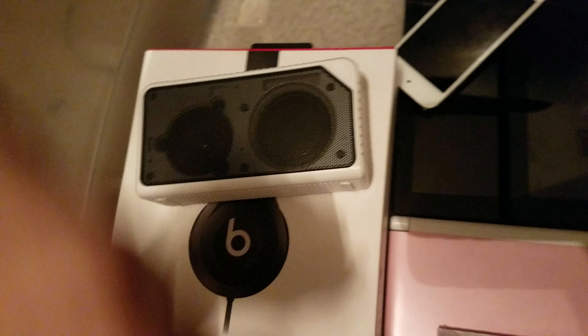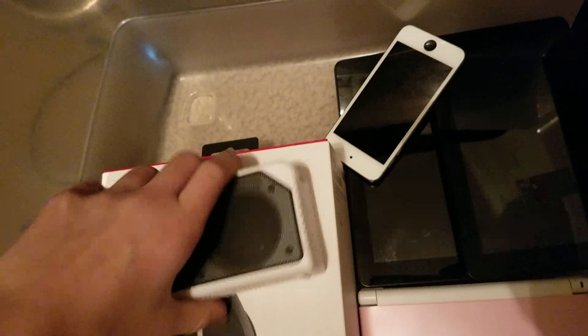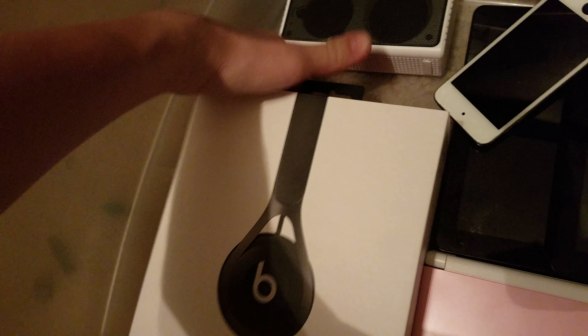Starting off right here, I have this ten dollar rugged speaker from Target. It's actually not that bad — it just has a little bit of distortion if it's played at loud volumes. I also have my Beats EP box. I am including boxes, so yeah, nothing too special — I did like two or three videos on it.